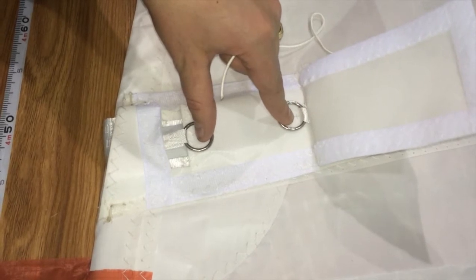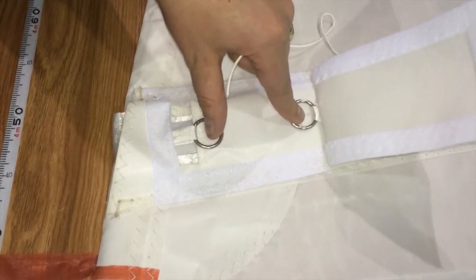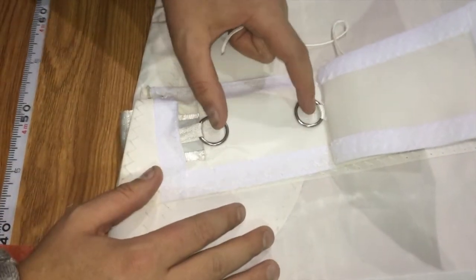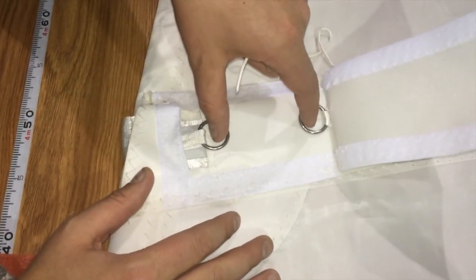This allows us to put a standard unadjustable batten receptacle on the luff of the sail while still having full adjustments of your batten tension off the leach.